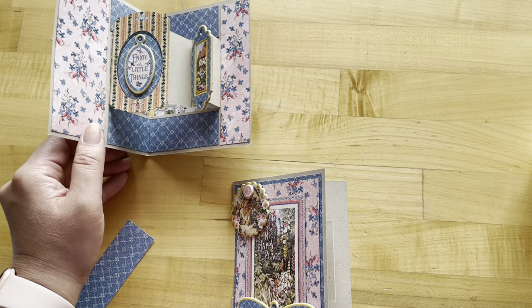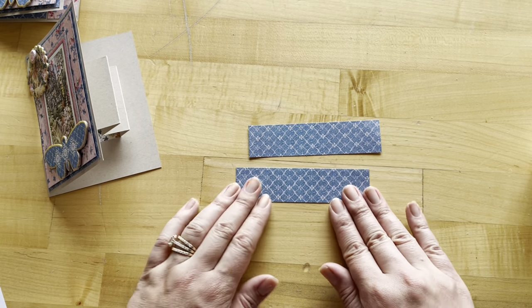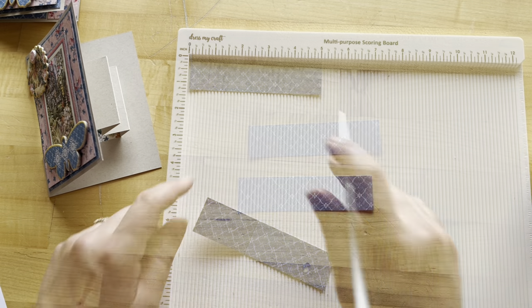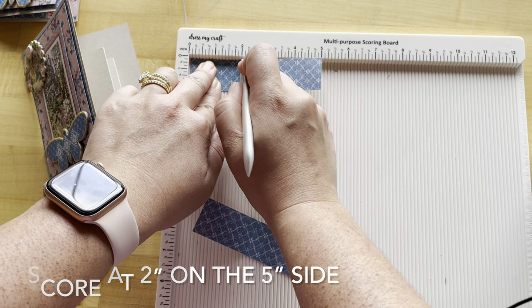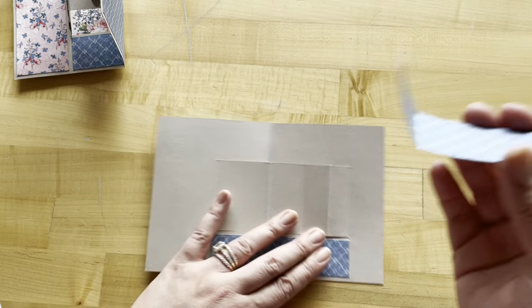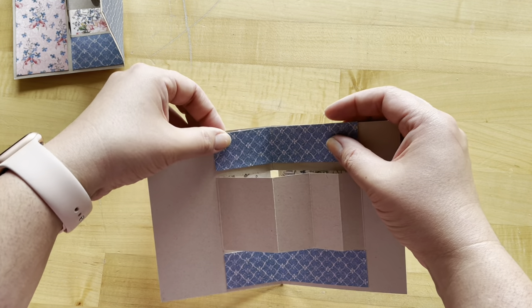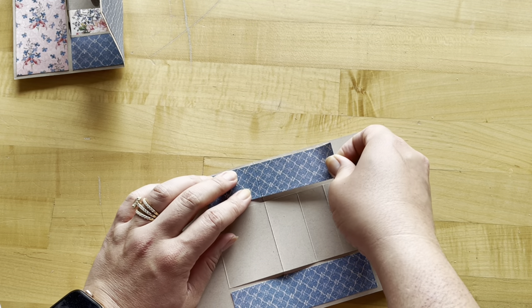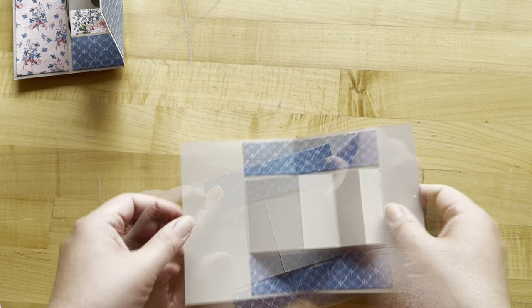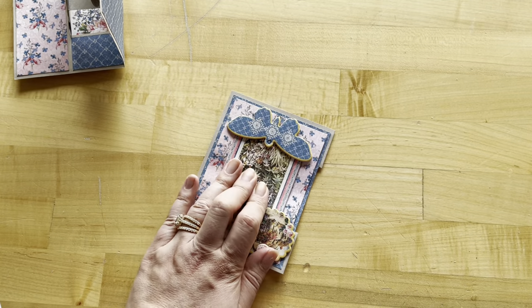Now to decorate the inside of our card: for step four I have cut two pieces of My Happy Place to be five inches by one and a quarter. Score both pieces at two inches on the five-inch side. Then match these up on the top and bottom — the two-inch side will be towards the left-hand side of the card base and the three-inch side on the right. Go ahead and fold to burnish on those lines.